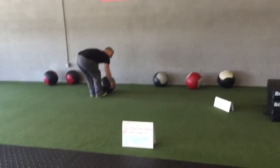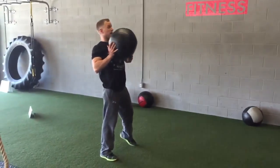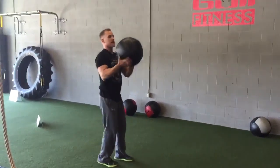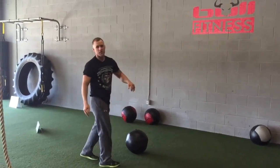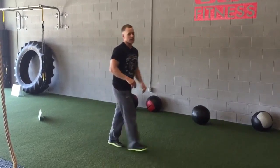Now rotate, chest pass. Keep your shoulders back and pivot — chest pass. Shoulders back, rotate, chest pass. You're doing 10 in each direction.